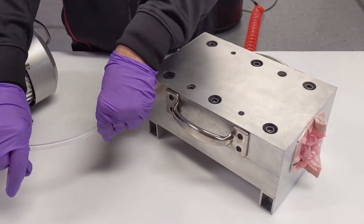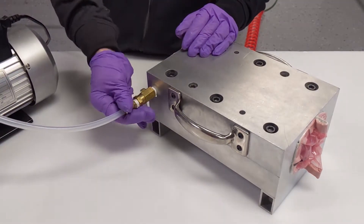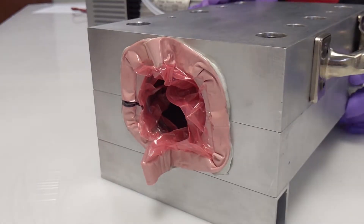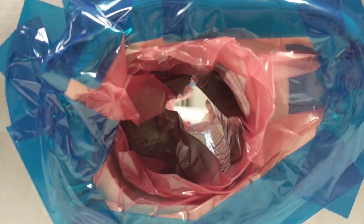Attach the vacuum source using a quarter-inch compression fitting and pull vacuum. Check for bridging on the inside of the Smart Tool. If bridging is found, remove vacuum and adjust the bag.